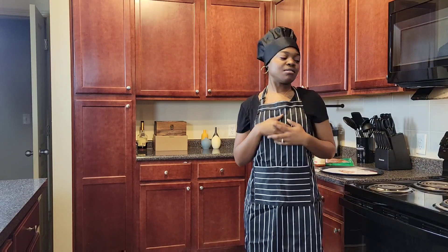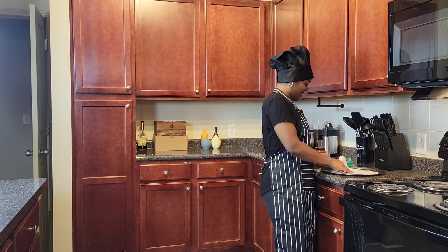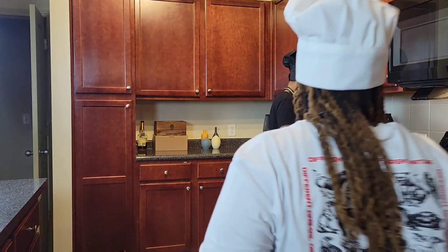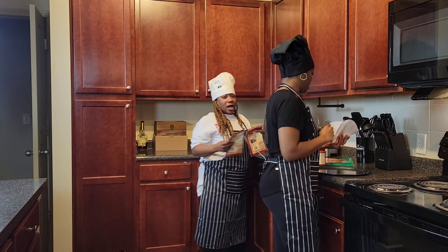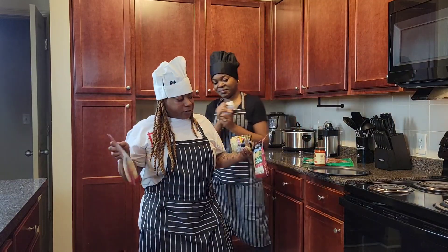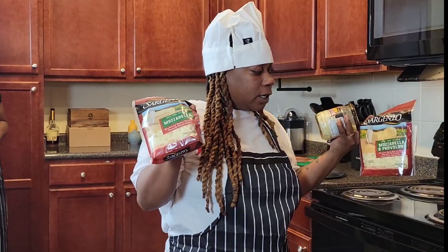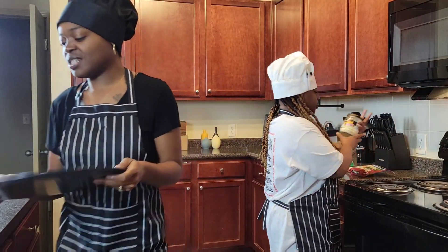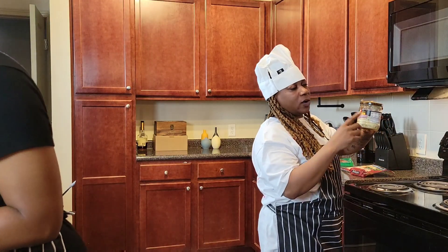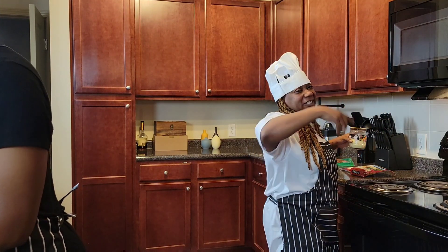Did you want any veggies on there? It's up to you. You know me — I was taking the meat. You don't really like that type of thing, like the supreme. I got the Sargento mozzarella and provolone. And then I got this other parmesan cheese but it's got asiago and romano on there. We're going to put that on top of the sauce before we put the cheese and stuff.